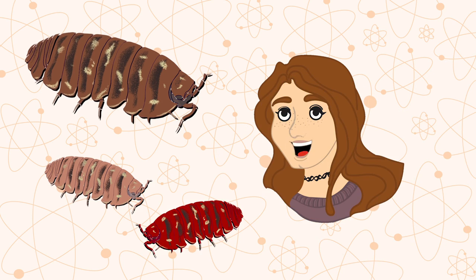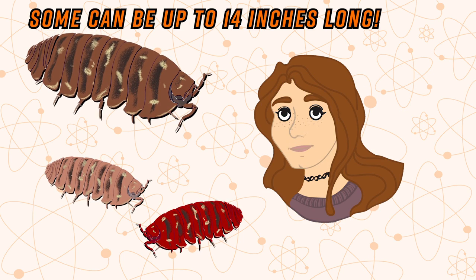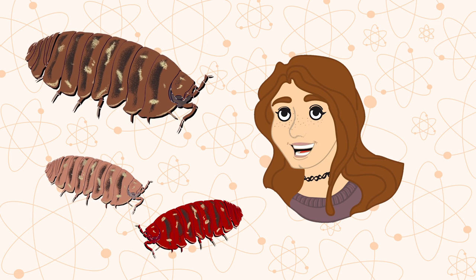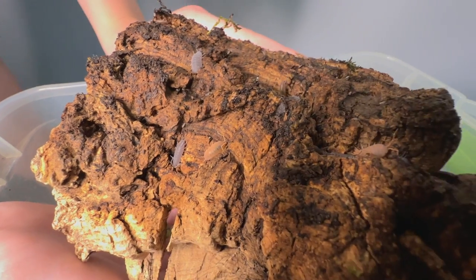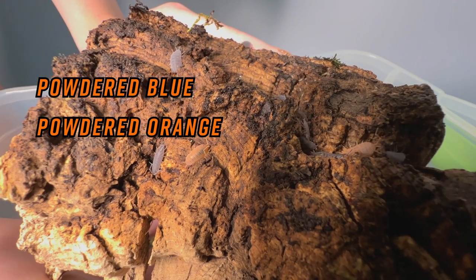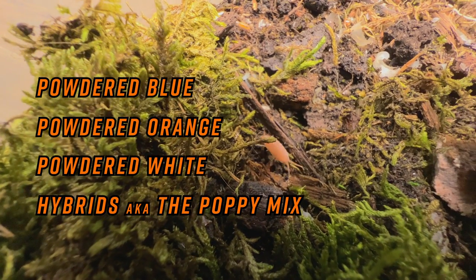There are multiple different types. There are 14-inch ones in the sea, and the ones that I keep are land animals, so they aren't 14 inches and I don't need a giant tank for isopods. I have a mix of powder blue, powder orange, powder white, and some hybrids, also known as the poppy mix.